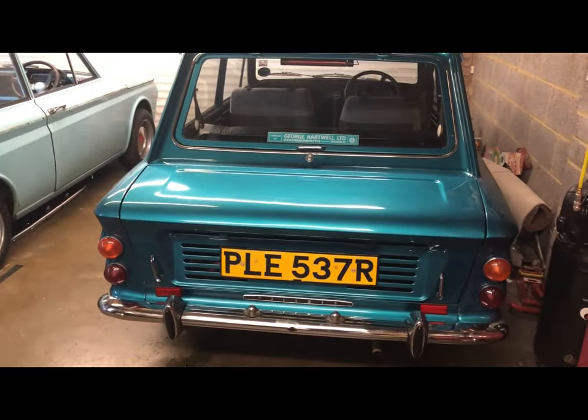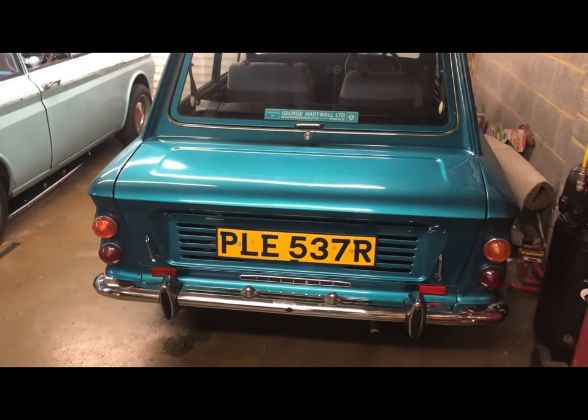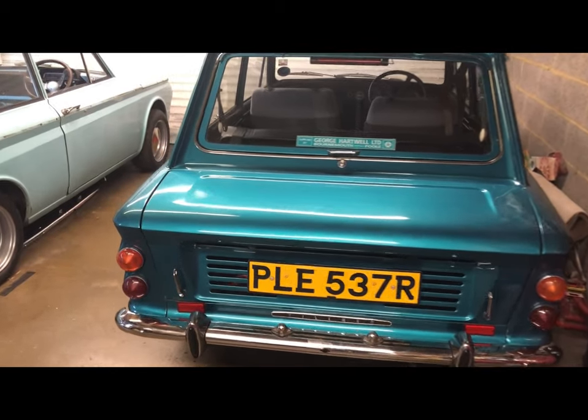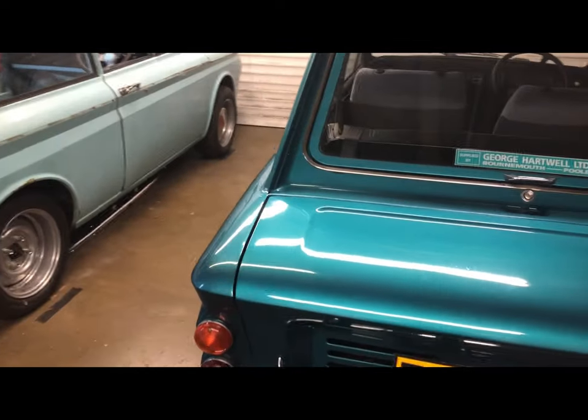Anyway, taking a step backwards — this here is Peli. This is our 1976 BASIC Imp. I've had this car definitely since 2004.